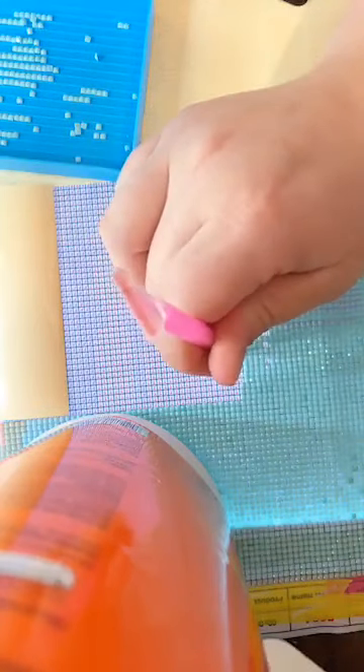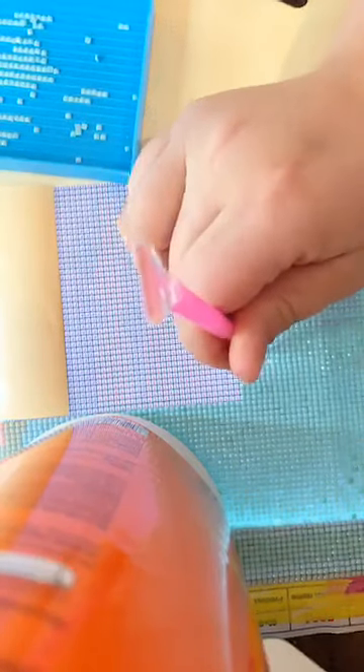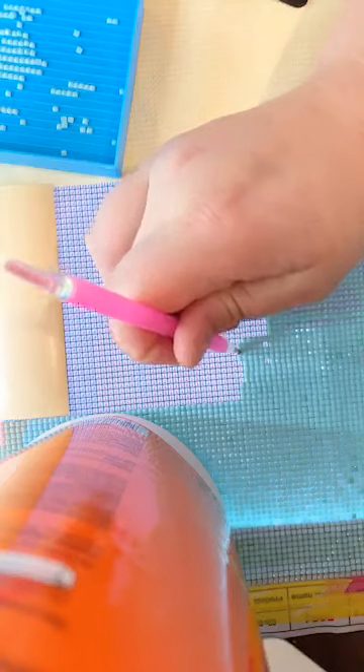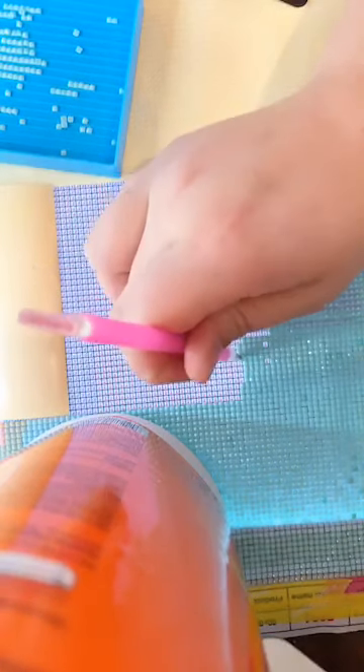After you place the squares it's really hard to push them back down — it's almost like you have to lift them up first. Since I don't have any wax in this pen it makes it a little bit easier. Just getting them to stay is the hard part, but if you lay more on top of them then they won't move.